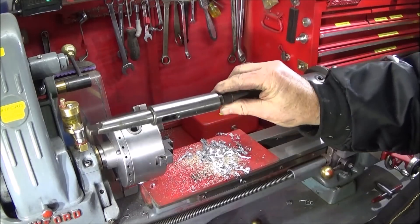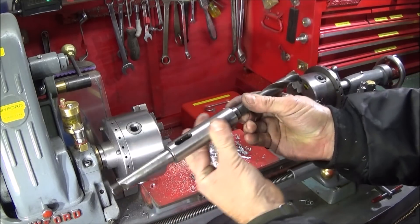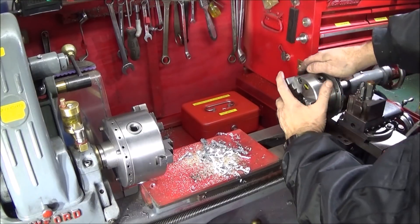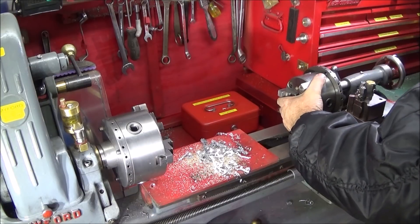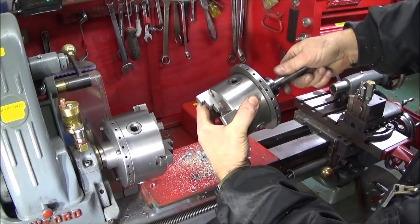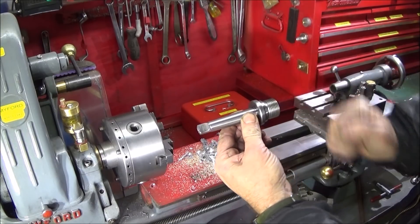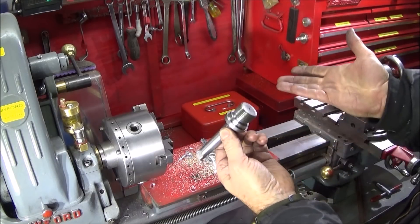I just used my extended 2MT taper — it's parallel along there to hold on the jaws. You can also get these on their own without the taper on the back. That's the tool there: 2MT taper with the Myford spindle thread. You can get them on eBay from companies like RDG, Chronos, or similar.